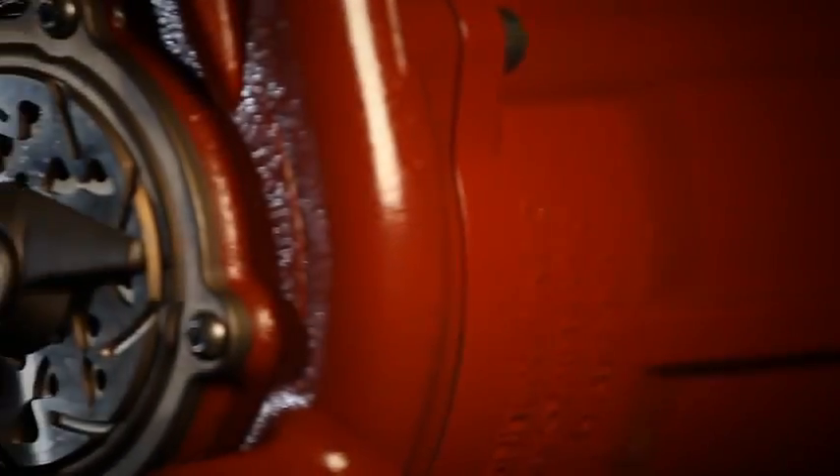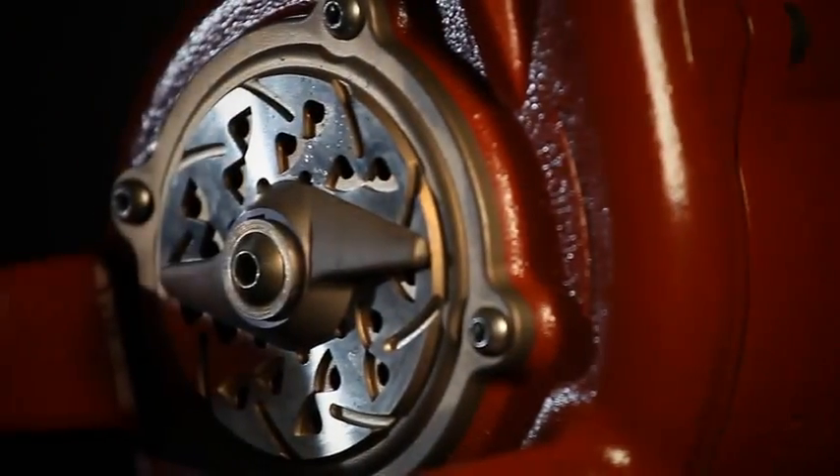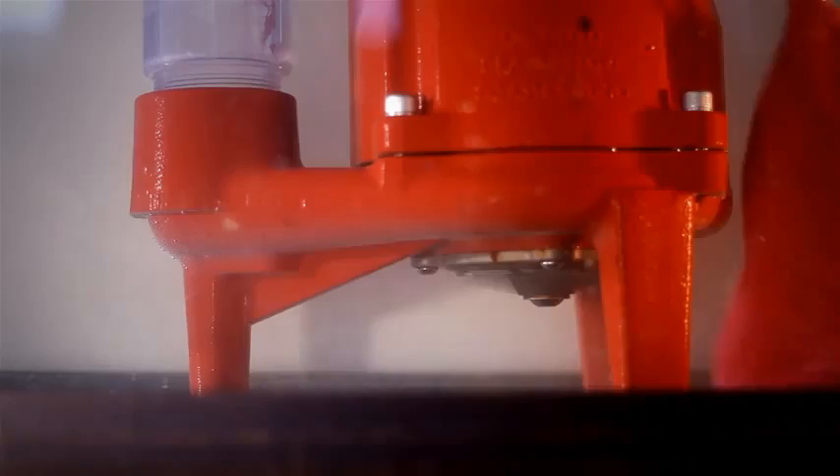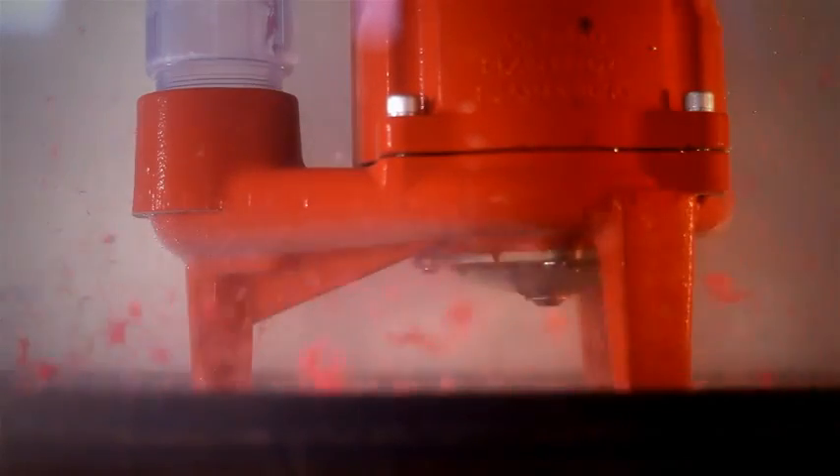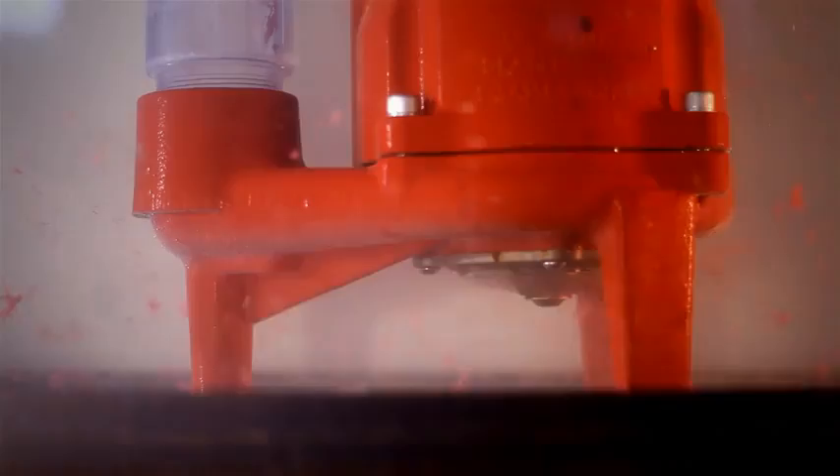The ProVore utilizes Liberty's proven and patented v-slice cutter technology. This technology reduces potential pump jamming by grinding difficult solids into a fine slurry.